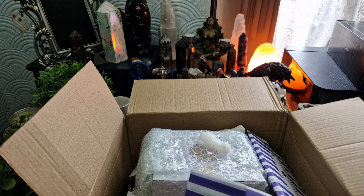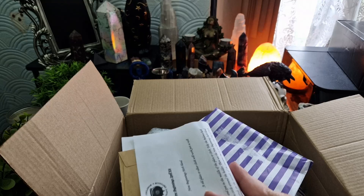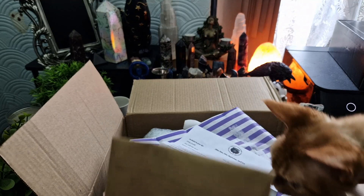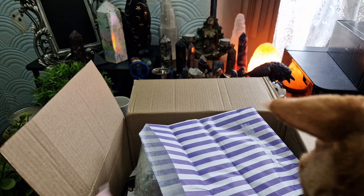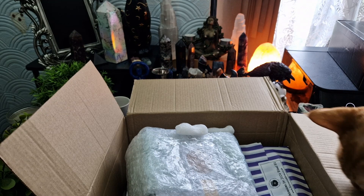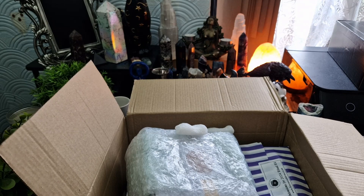New Year New Beginnings spell kit! And inside there's a sheet that gives directions, a pink candle, and a little packet which I'm not going to open but I think it's filled with herbs. This says New Beginnings Herb Blend. There must be something in here that smells amazing because Jellybean is desperate for it.